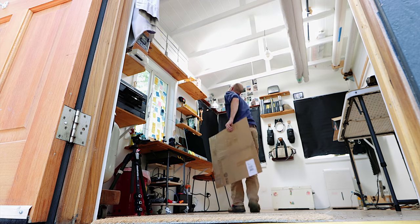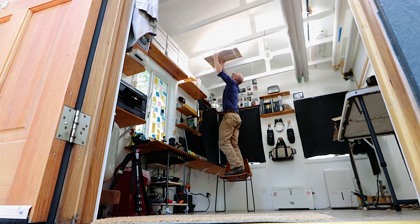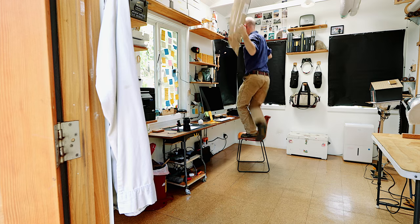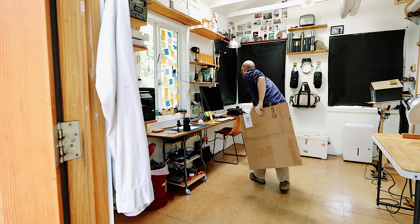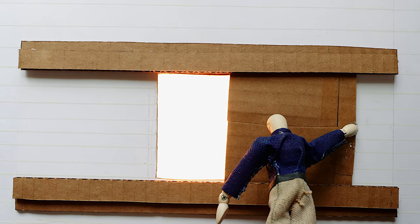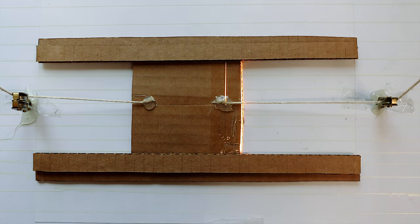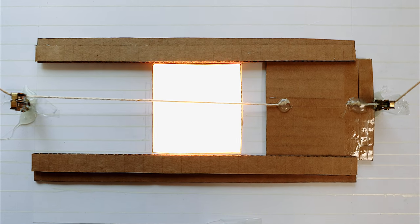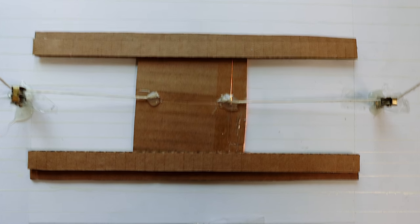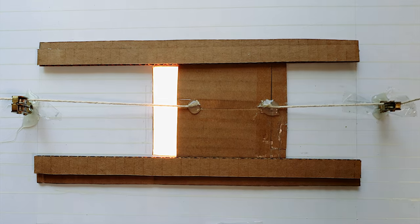One solution is cardboard shades, closed from the inside. But then you've got to store the cardboard shades somewhere, or make a precise little track for them to slide open and close. Also, you've got to climb up on a chair or make some kind of pulley system that will never work all the time. In the end, probably tougher to make and less elegant than the sliding tarp system.